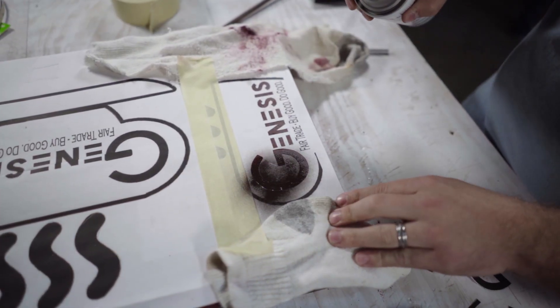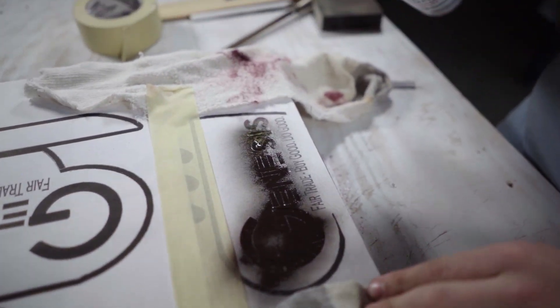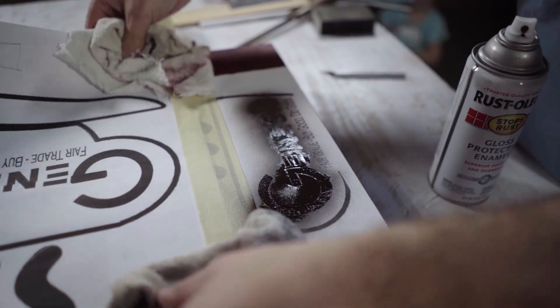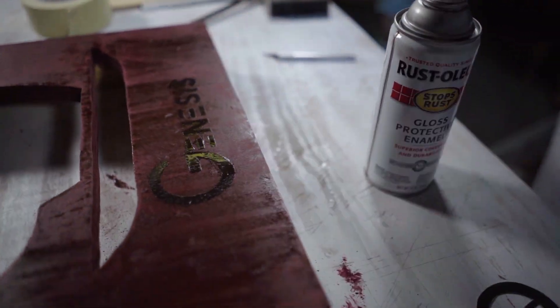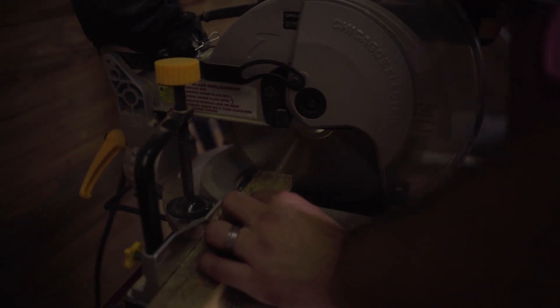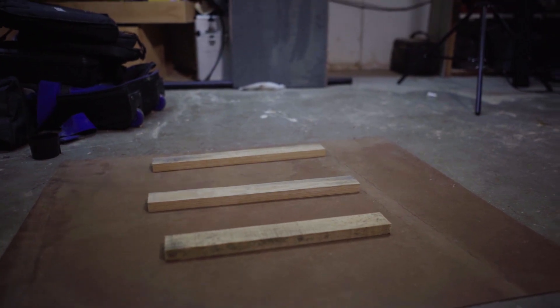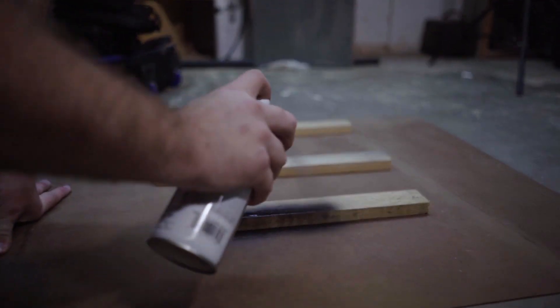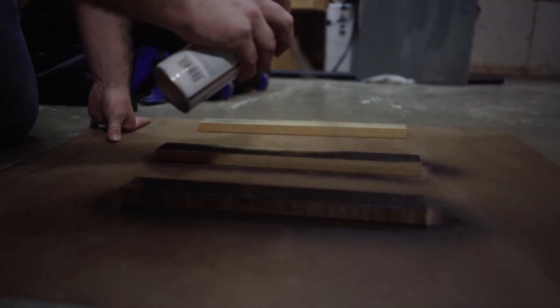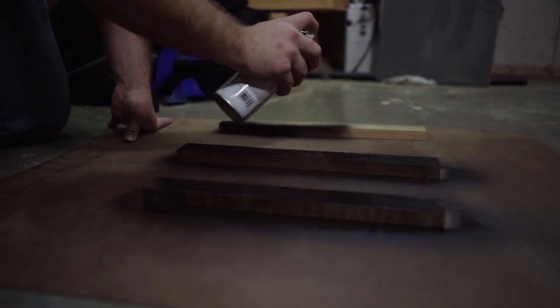Once you've completely dried your stain, go ahead and apply any stencils or logos that you want to the front of the sign. After that, we're cutting out the three boards that go across the bottom and two sides — this is what we'll stick the LEDs to. Apply a paint that will complement the stain on the front. I painted them black because it complemented the color of the stain that I chose, but you could choose any color that you want.